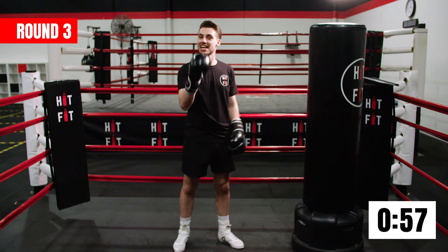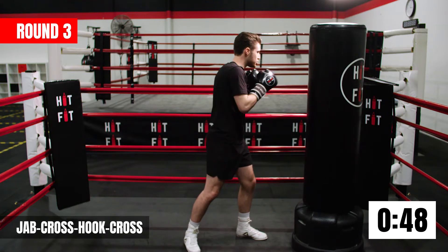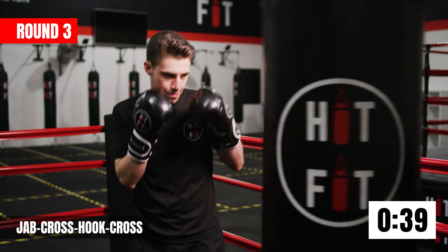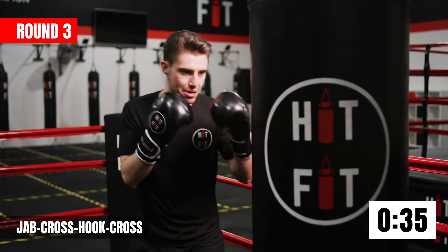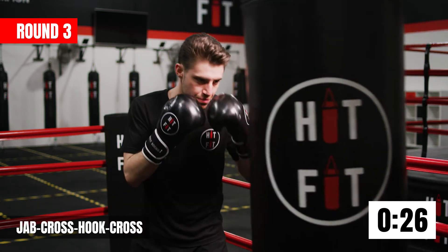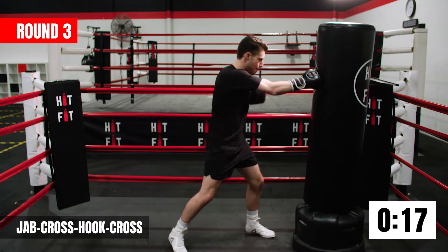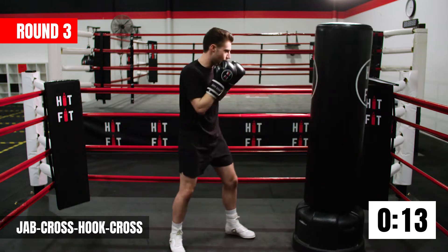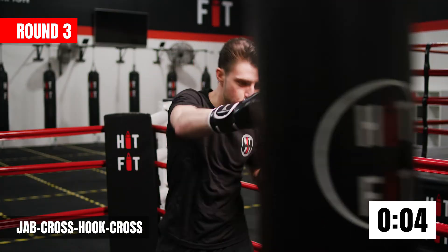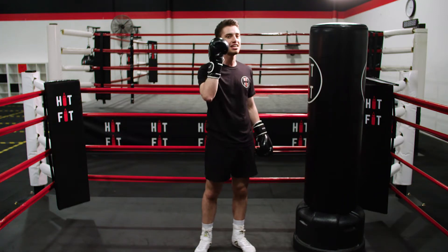Now we're going to add one more punch at the very end — jab, cross hook, cross on the bag. As soon as you land that hook, give me that cross straight away. The more punches we throw, the faster they have to be. Try to glue them shots together, make it come out all in one beat. Lovely work guys, less than 20 seconds to go — let's pick up that pace. Nice guys, absolutely smashed it. Round number three in the bag. I'll see you for round number four.